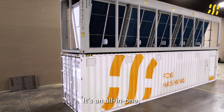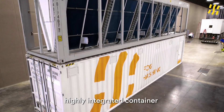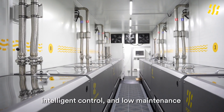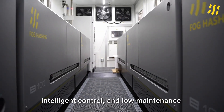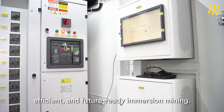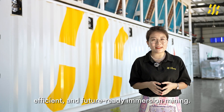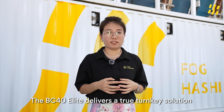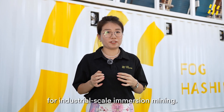It's an all-in-one, highly integrated container that's built for rapid deployment, intelligent control, and low maintenance, making it the ideal choice for large-scale efficiency and future-ready immersion mining. The BC40 Elite delivers a true 1MW solution for industrial-scale immersion mining.